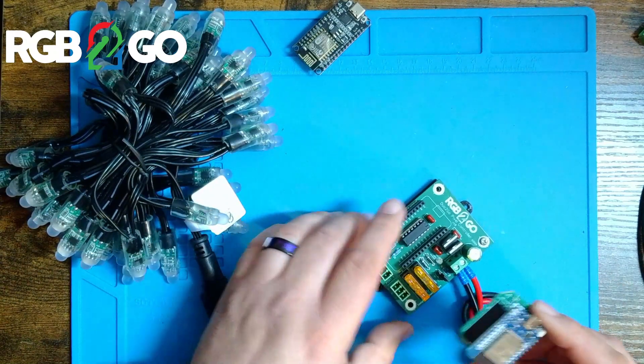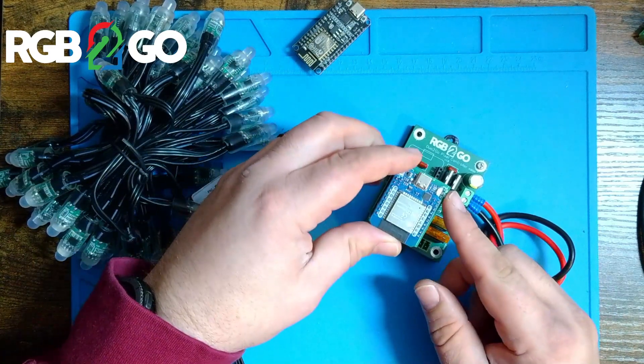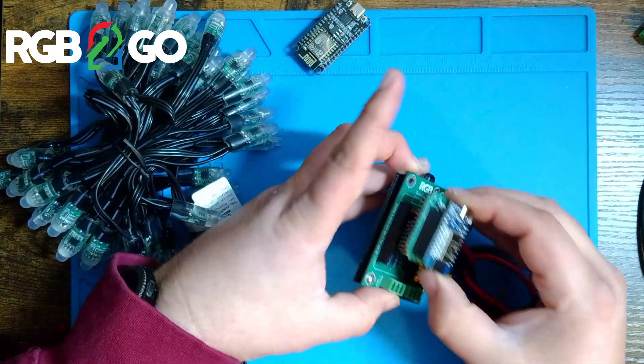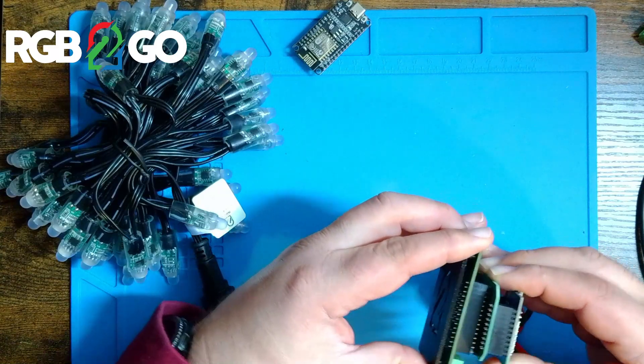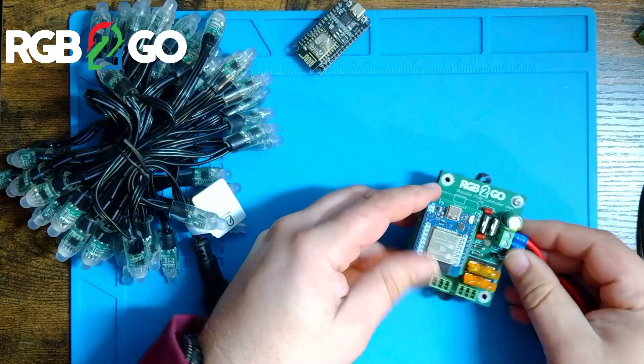Making sure the USB header is facing up, we're going to plug this into the two 15-pin headers on the duo2go. Again, be careful and make sure that there are no pins overhanging. The two rows of 15 pins should all seat properly in the header.